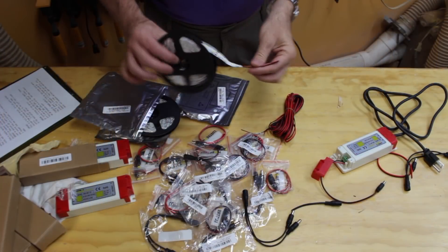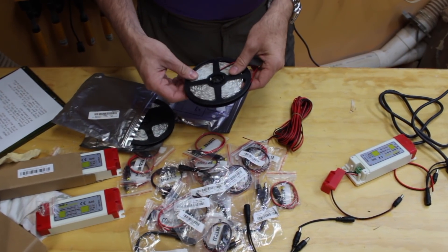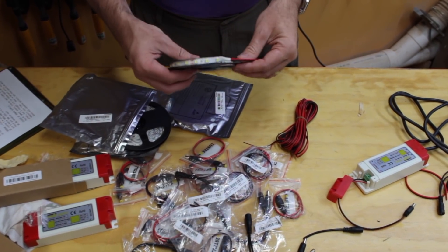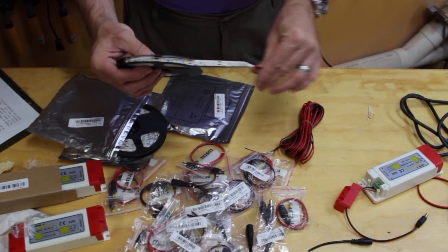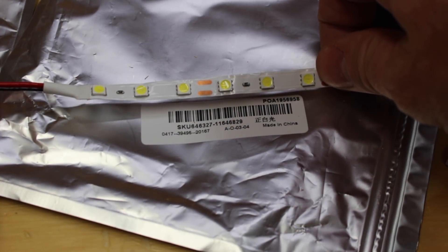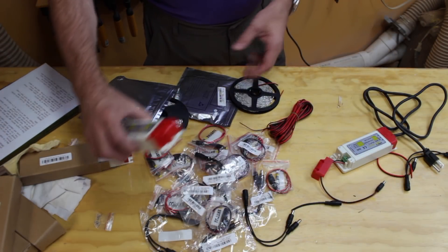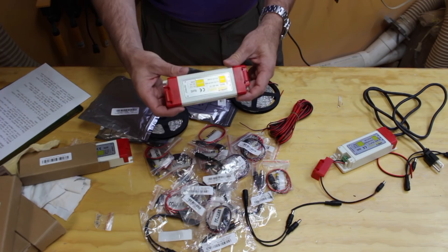This is a full-on DIY build. The parts are all either sourced from overseas or from local stores, and everything that has an online link — the links are down below so you can find it if you need to. I'm using these LED strip lights again: 5-meter 5050 SMD LEDs in white, with 300 LEDs on a strip, about $6.50 Canadian each coming from overseas. The PC power supply from my last video still works great, but I thought I'd try these sealed AC adapters this time.